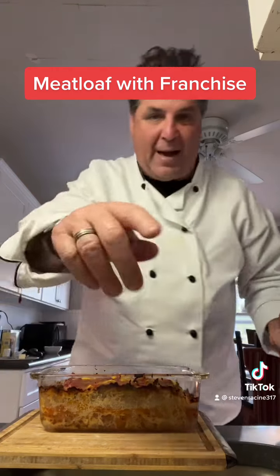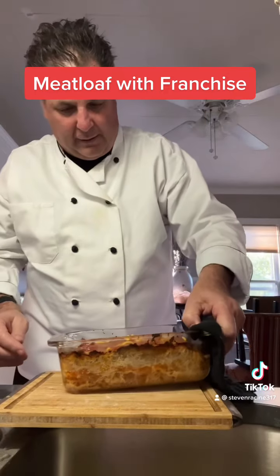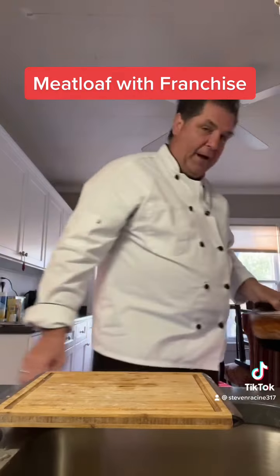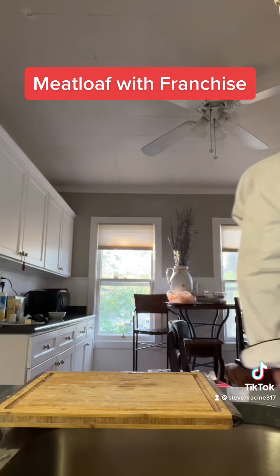We're gonna put this back in the oven. My camera just fell in the sink — in the colander! Alright, so here's what it looks like right there: a little mustard, ketchup. Put it in for about five minutes.